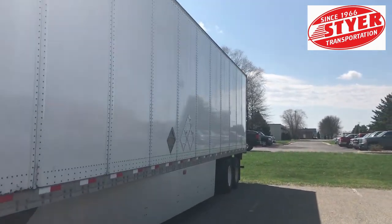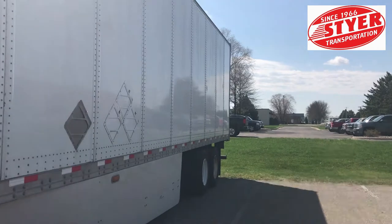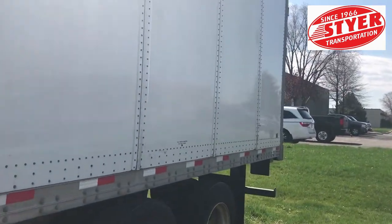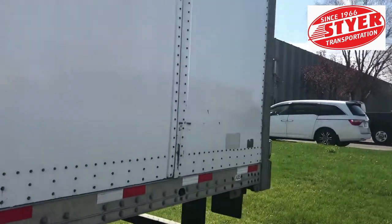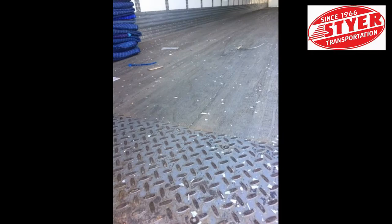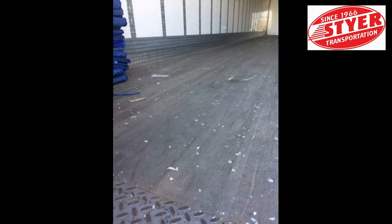Before you reload or drop a trailer, be sure it is swept out. It affects our customers and our drivers when the trailers are left dirty. Like most drivers, you expect the trailer to be ready and free of any debris. Today, we are going to show you a few examples of what our drivers have found.